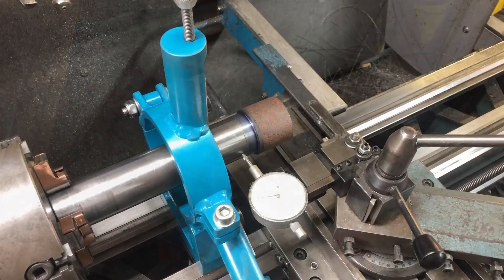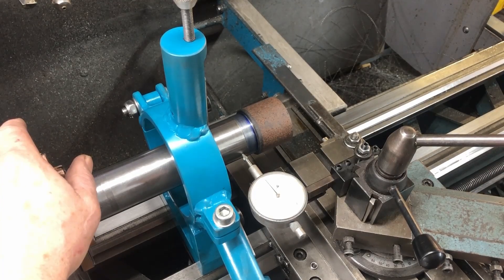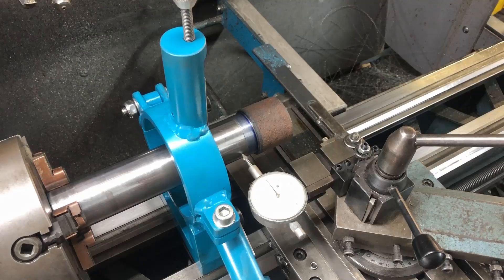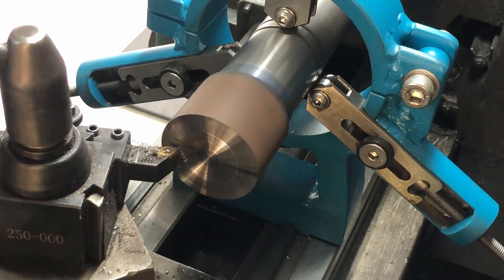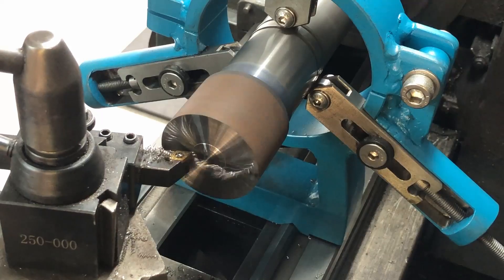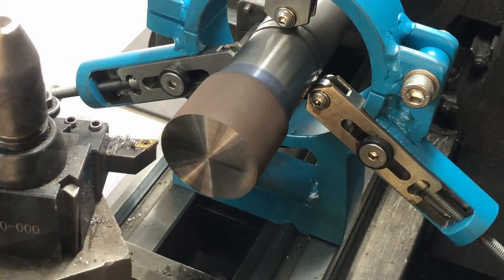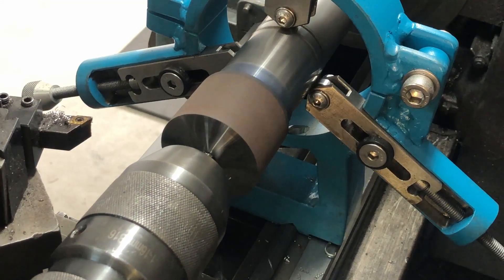We put it back in the lathe and steady rest and dial it all in — and this is probably the best dial-in I've ever done; that needle was not moving at all. We clean up the end, and then I chuck a center in because I'm going to cut the thread on the outside for the collet nut first.